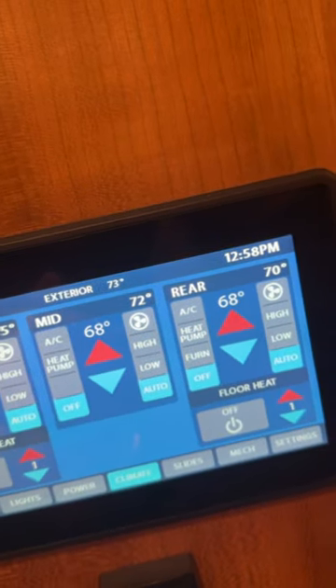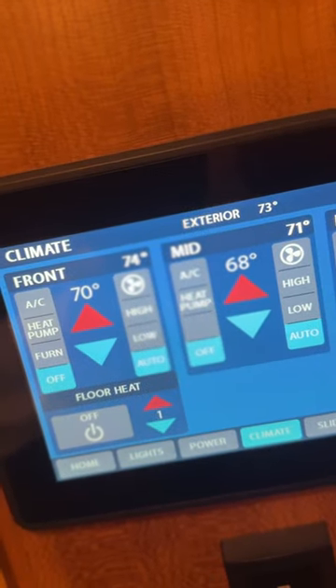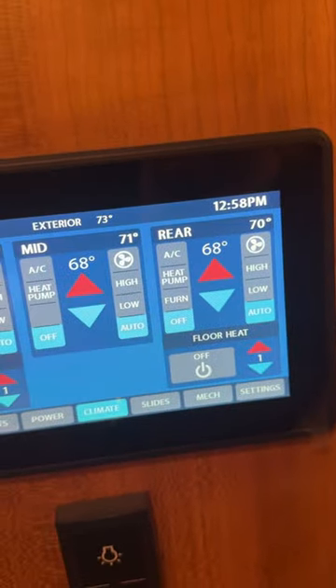That's a real quick way to check those sensors to see if they're working. The front one is now reading 75 and back down to 71 — that erratic reading is letting us know there is something wrong with the thermistor itself, so we change it out.